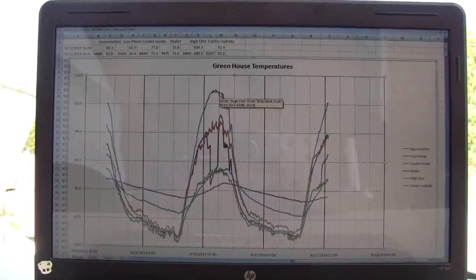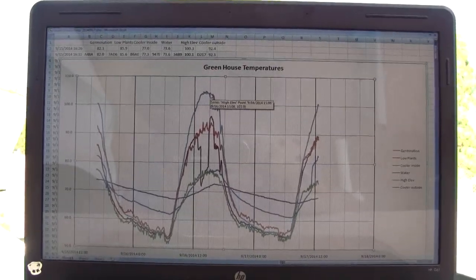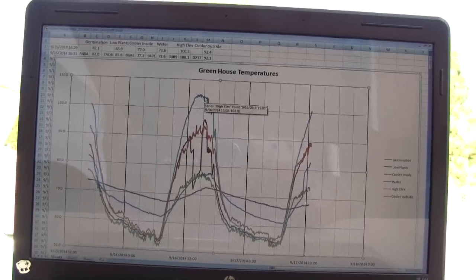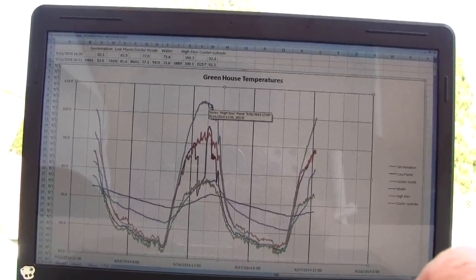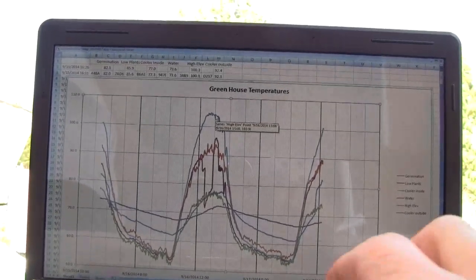This is Ross at Woodfire Power and in this video I'm going to talk about a temperature monitoring system that we're working on constructing. What we're doing is monitoring the temperatures in the greenhouse in multiple locations. Right now we have it set up with six transducers.